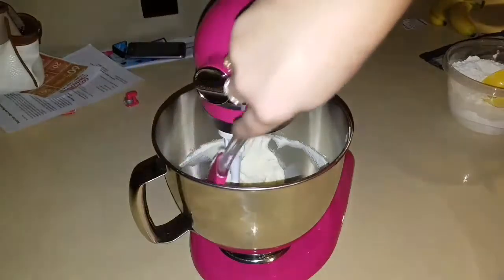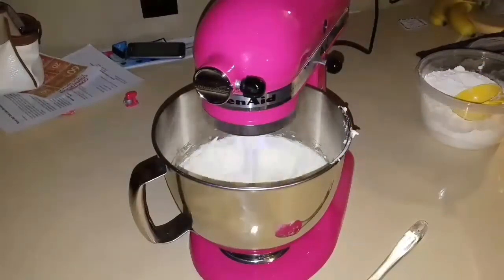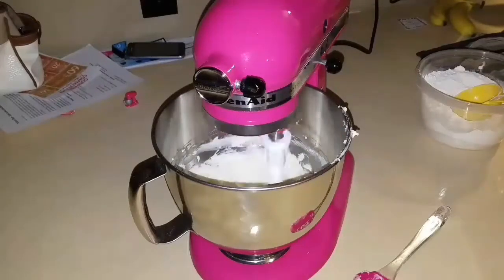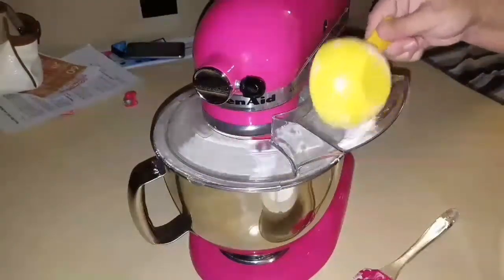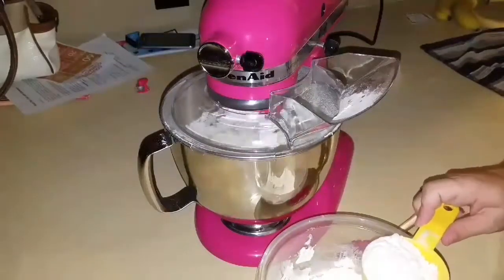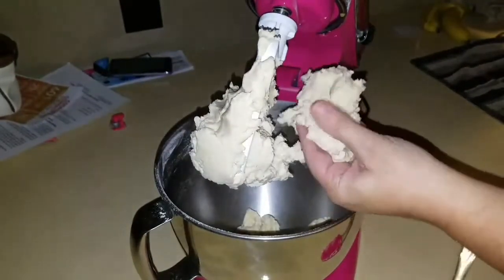Once this is fully incorporated, we're going to add our egg mixture. Once it pulls away from the sides, you know that it's done. If it feels like dough, then you've got dough.